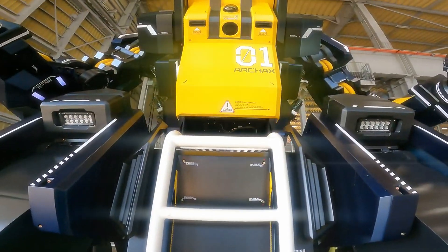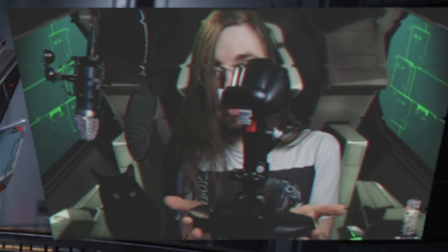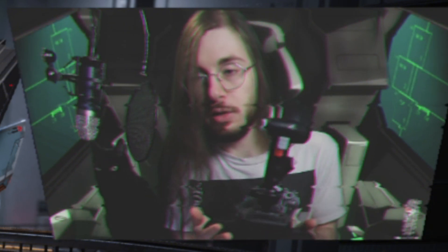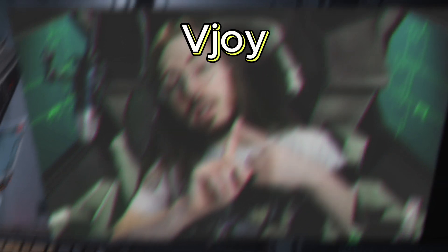So you want to be a mecha pilot, or at least get the closest most affordable experience we can in this day and age. Hi, how's it going? As I said before, I was going to make a guide on this, so here we are. We're mainly going over the setup for getting joysticks working with Mecha Break or any other game that's not native to this. There are three programs you will need: vJoy, HID Hide, and Joystick Gremlin.